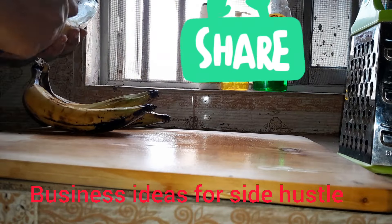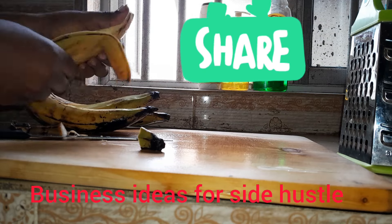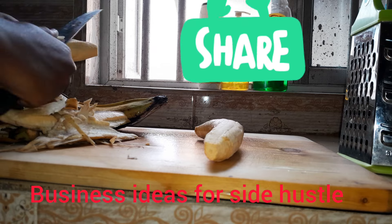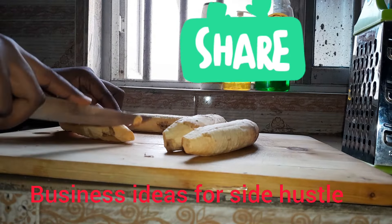Today we'll be using a semi-ripe plantain — half ripe, not fully ripe. We'll go ahead and wash the plantain well before peeling off the skin. If you're a new subscriber to my channel, you are welcome — thanks for stopping by.